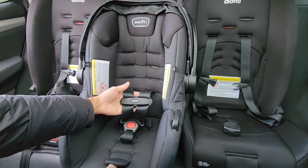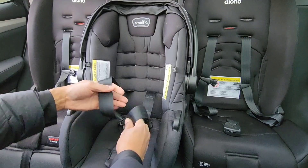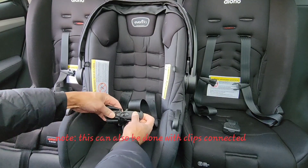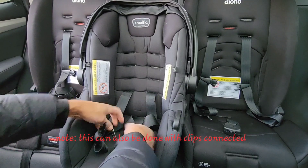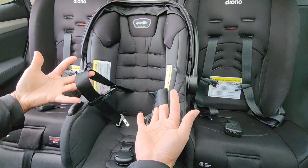First thing you want to do is loosen the straps fully — just go ahead and loosen them all the way out. Then you're going to want to unclip the chest clip and unbuckle your crotch clip area. Again, make sure the straps are straight.